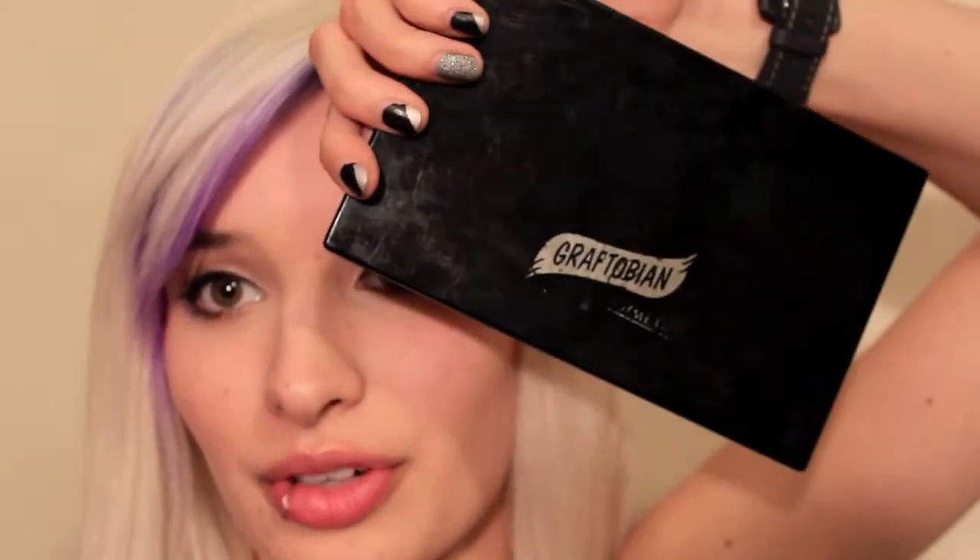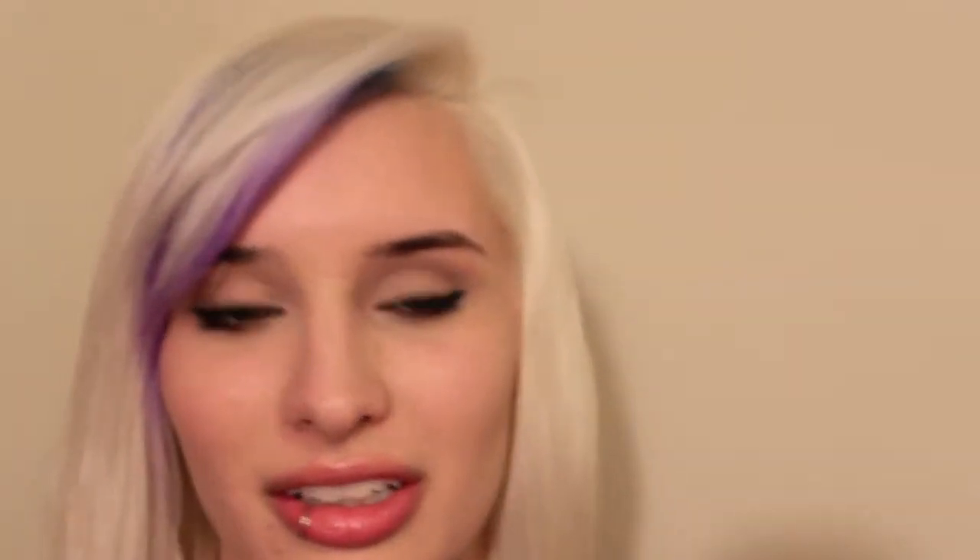For concealer and foundation, I use my Graftobian palette — it's broken but I've been mixing graceful swan with sunlit, which works really well. For foundation, I mix that with a little bit of my Mario Badescu AHA ceramide moisturizer, and I also use that for concealer. I set everything with Too Faced Primed and Poreless powder, which I absolutely love.